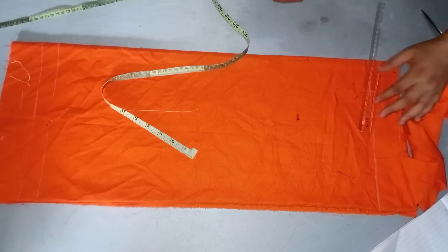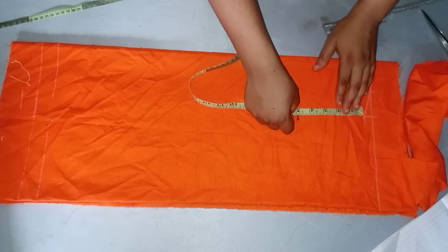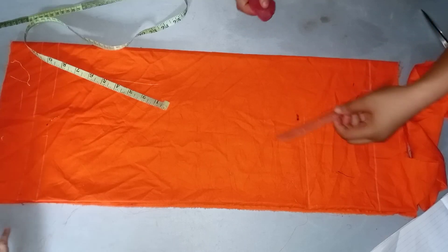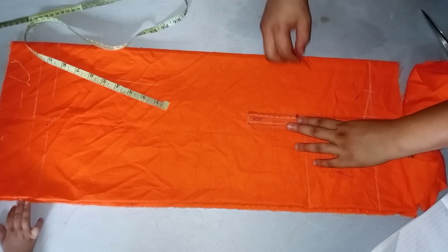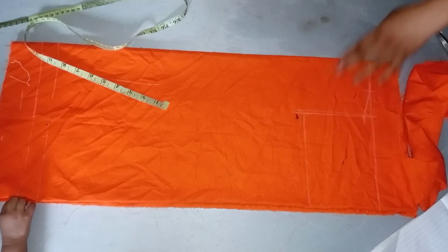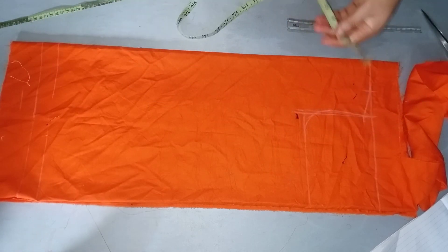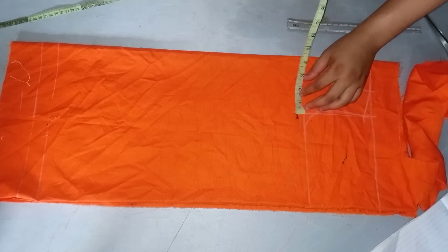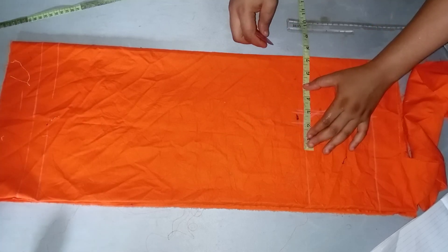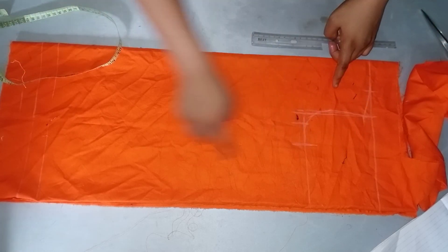I'll just go ahead and connect the shoulder slope just like you see me doing. What I'll do next is take the armhole measurement divided by two. If you don't know how to take body measurements, I have a detailed video — just click on the link here. After watching this video you can go ahead and watch the tutorial on how to take accurate body measurements for kids. Here I'm going to create the armhole curve; if you have a french curve you can make use of that. Then I'll be taking down the chest measurement divided by four and add about 1.5 inches sewing allowance. It's an A-line dress.